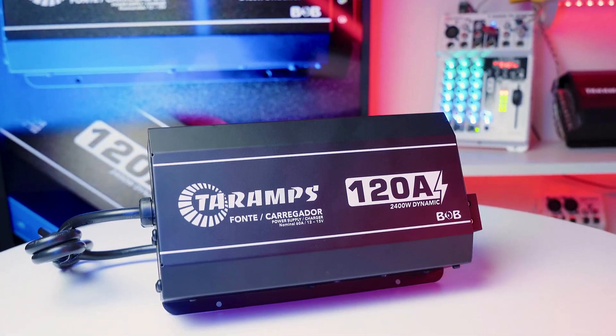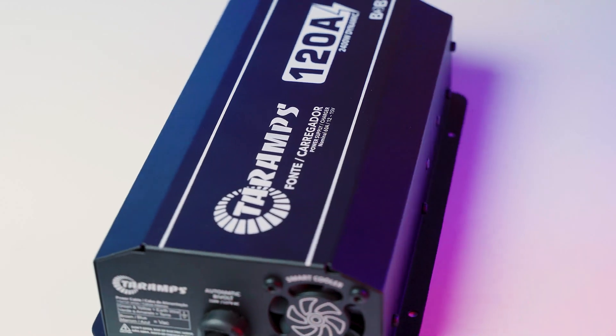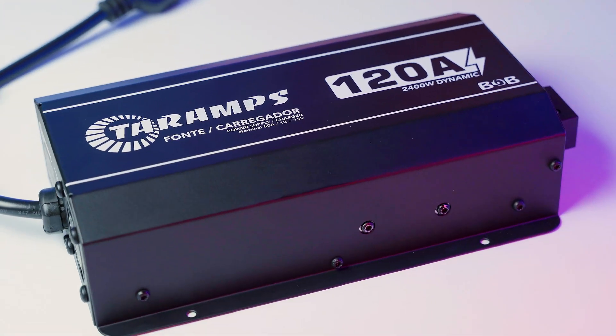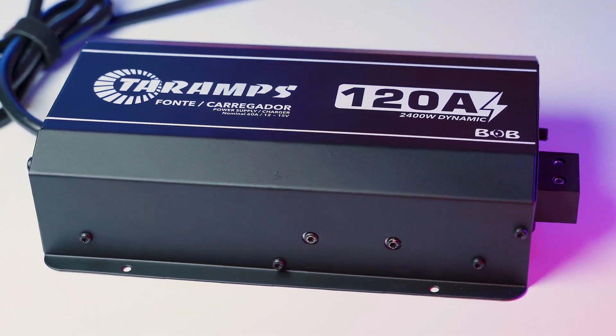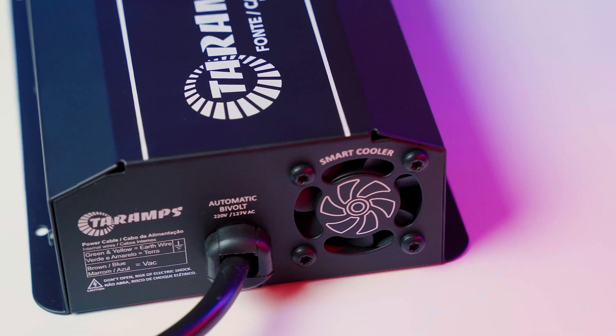The Bob 120A is a complete and versatile power solution, designed to operate both as a power supply and a battery charger for a wide range of applications, perfect for custom-built speaker boxes, DIY audio enclosures, and automotive sound systems. With an adjustable output voltage from 12 volts to 15 volts, it easily adapts to different setups and demands.